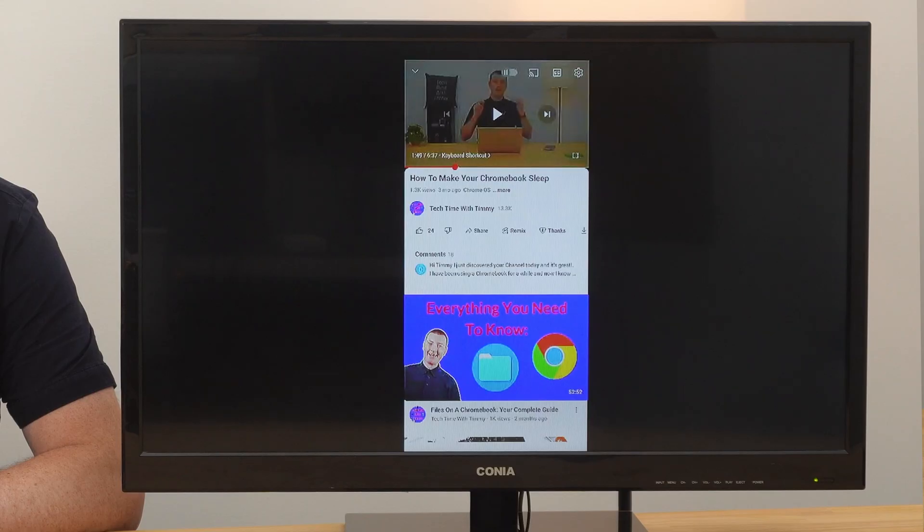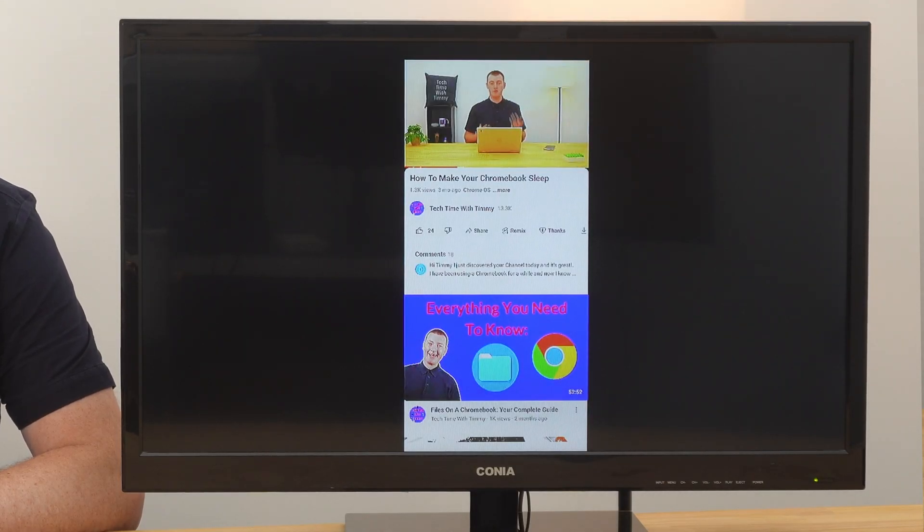So if you want to show something from one of those apps on the TV, using that built-in feature in the app will work better — videos will play smoother, and all the content will be able to fill up the entire TV screen, rather than appearing in a phone-shaped box on the TV. But if whatever you want to show on the TV does not have a castable app like this, casting your entire phone screen can be a great backup option. And in this video, that's what Timmy's going to show you how to do.